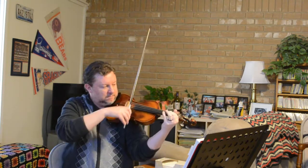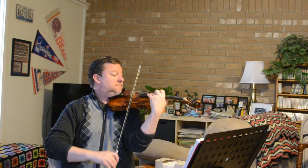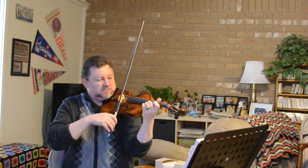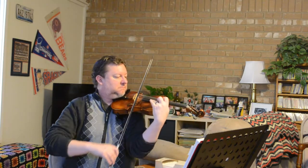It sounds okay — it does its work, so to speak. It does what it does, and it's a nice violin. I really like it. I really like the bow, too.